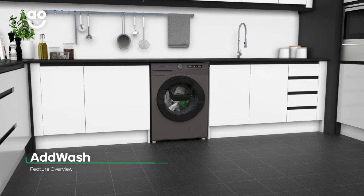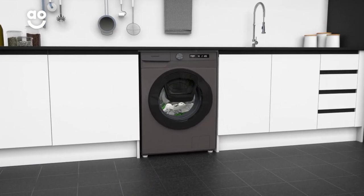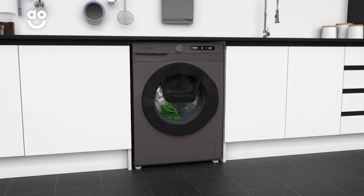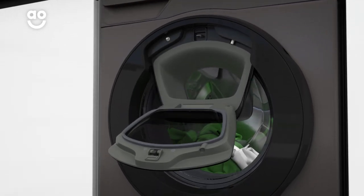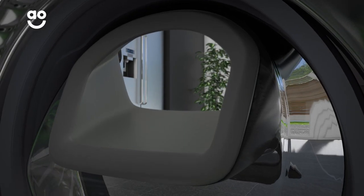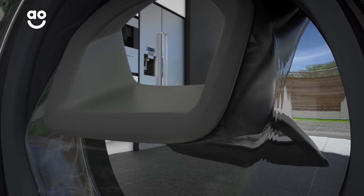What makes this model unique is the AddWash door, which is a convenient mini door that lets you add to the wash during the wash. Simply pause the program and open the door to add that lost sock or extra softener. You can even refresh lightly stained items by dropping them in at the end of a cycle for a quick and easy rinse.